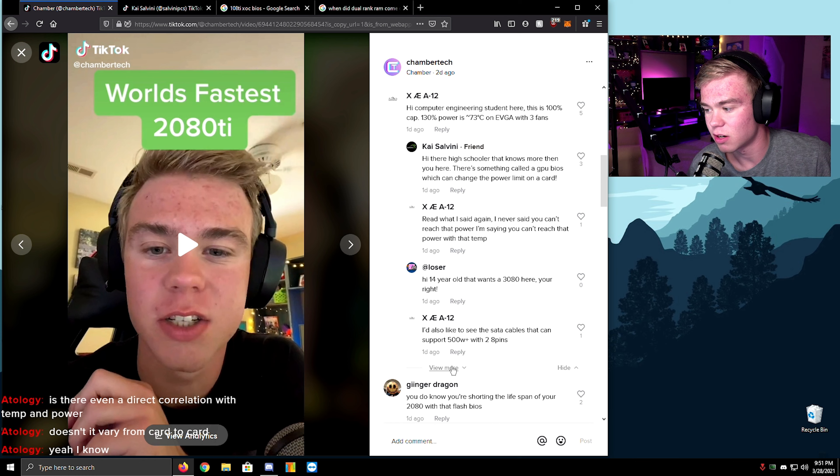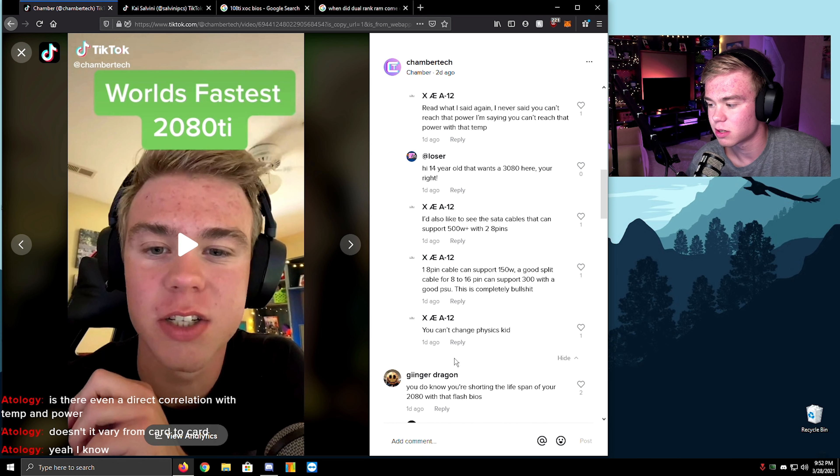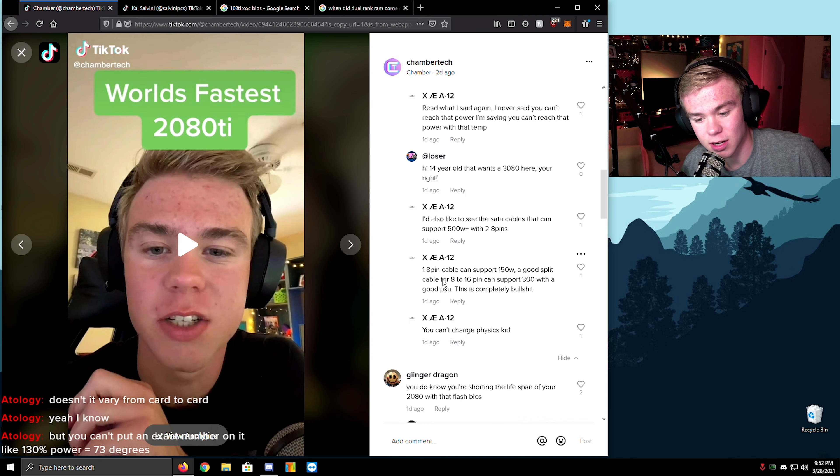'Hi there, high schooler who knows more than you — there's something called a GPU bias which can change the power limit.' There is actually. There is a direct correlation with temperature and power — the higher your temperature goes, the higher your power goes. That's why you want your card to run so cool. I'm saying you can't reach that power *with* that temperature. Also, 'what one 8-pin connector can support 150 watts' — you can't put an exact number on it. That's impossible.